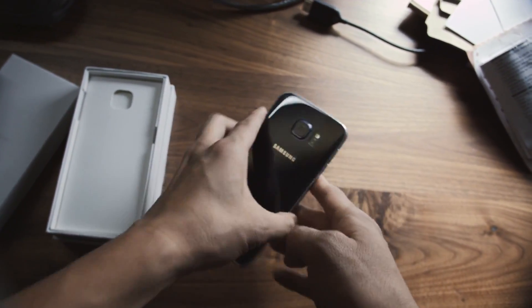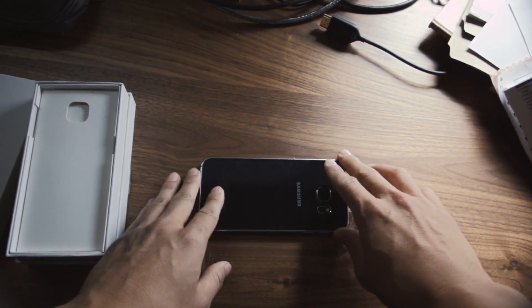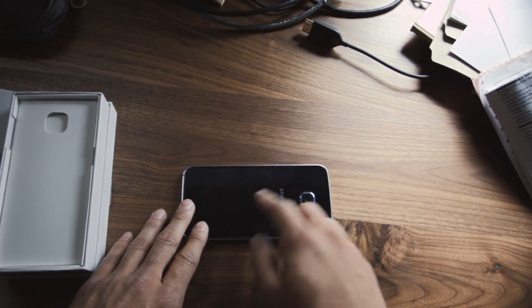Now, a cool thing about this phone is you can see message alerts even when it's face down. And you can color code your favorite contacts so that depending on what color the phone glows, you know who's trying to reach you. As you can see, the back — it's all glass.